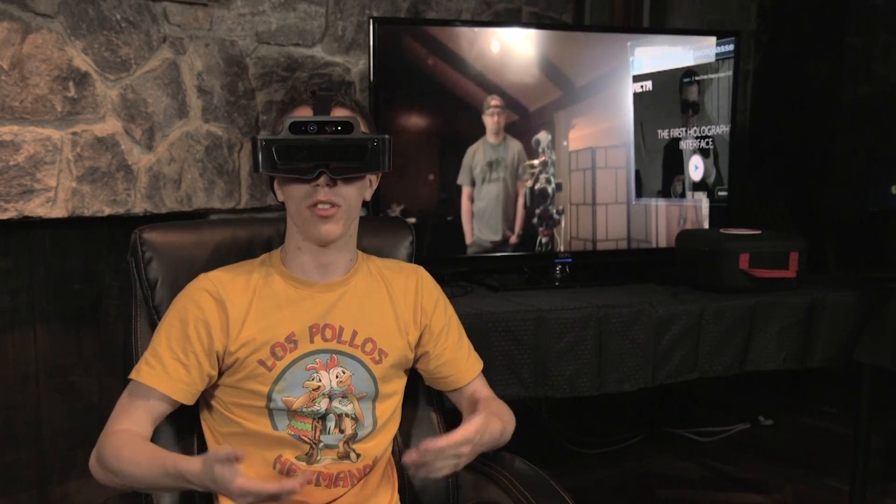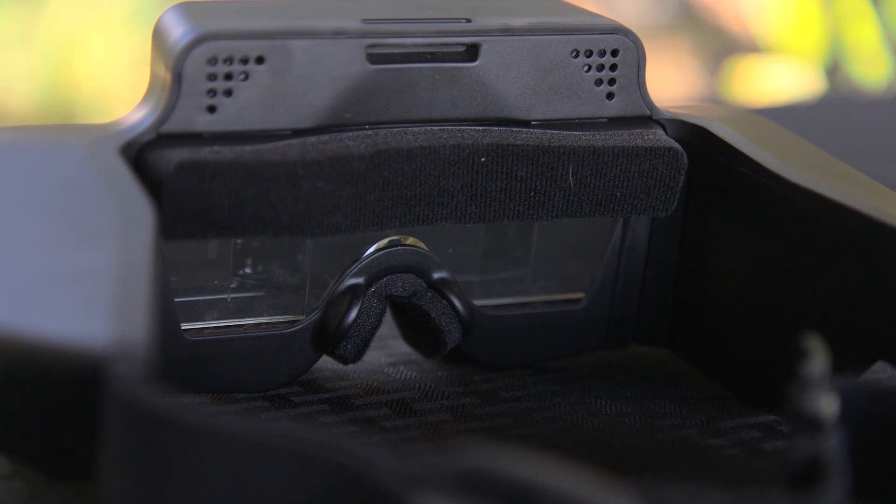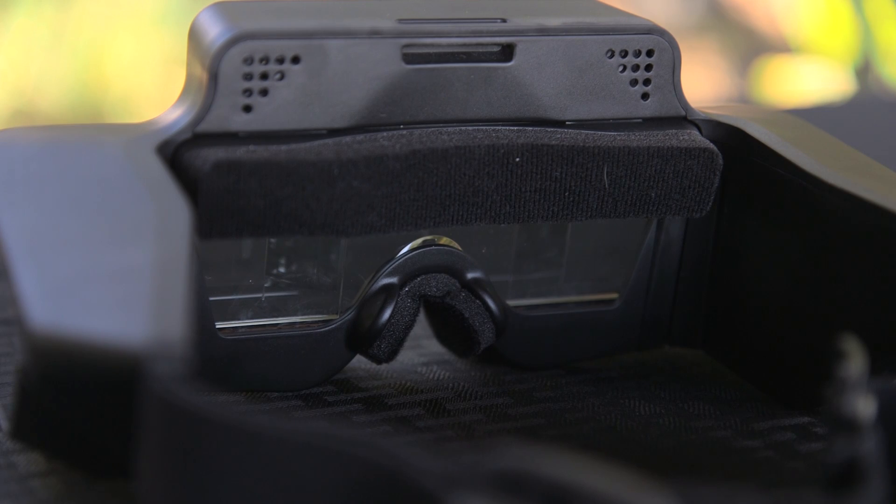It kind of reminds me of when touch screens started to become popular — it's just like, oh yeah, you just touch it. Of course you don't need a mouse, you don't need a keyboard, you don't need all of these things. It just works. I had some issues seeing a clear image without my glasses, but when I put them on under the headset it helped quite a bit, with the trade-off of being a bit uncomfortable.